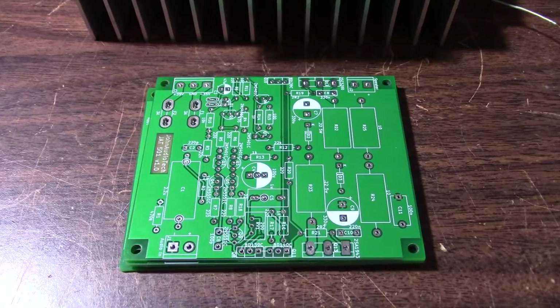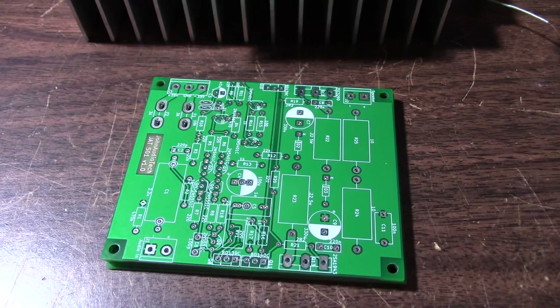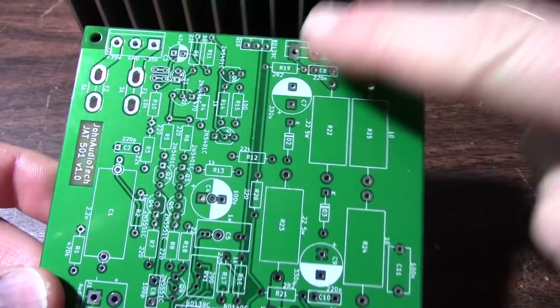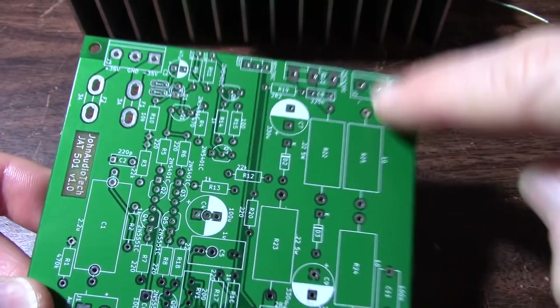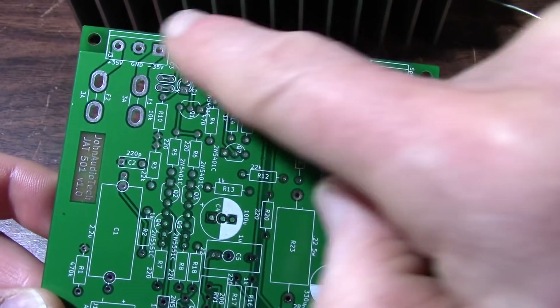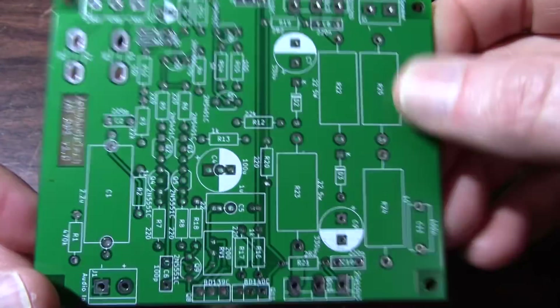I asked him if he wanted to go ahead and handle producing the boards and he said sure. What I want to talk about today is what I would consider the official design for the JAT 501 amplifier board layout. Of course you have to have your grounds and your supply rails right. I'm pretty happy with the grounds — this plane here is the power ground and this is small signal ground, and it surrounds the input stage, which helps shield it.